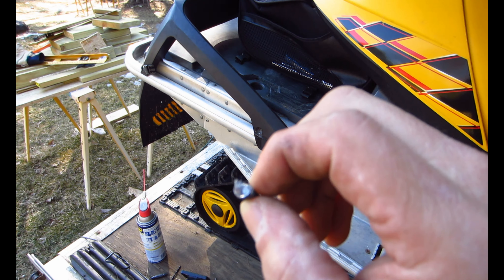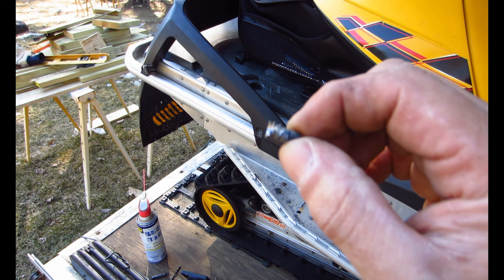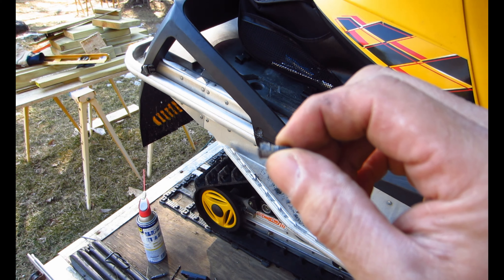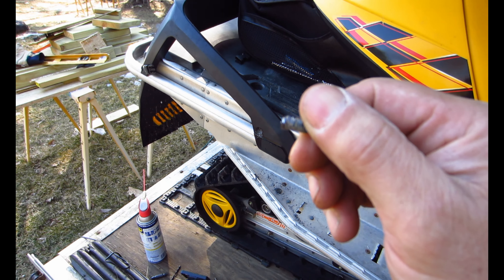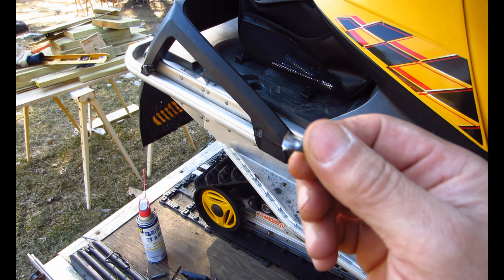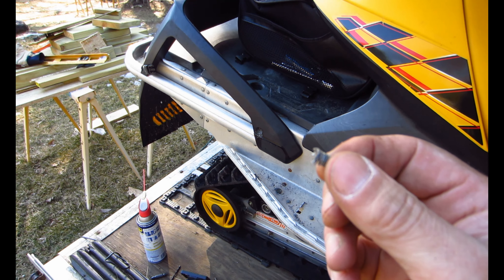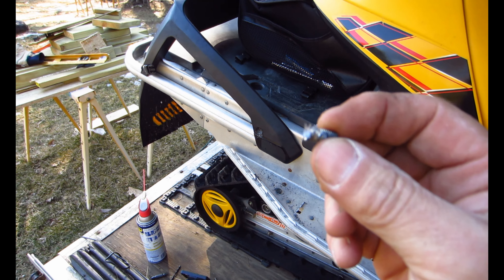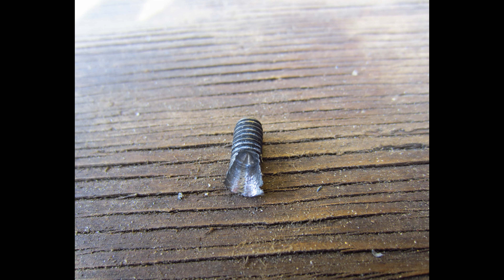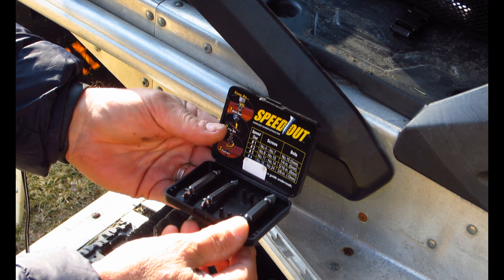Looks like I got it out. What I did was drill into the bolt head, and eventually as I put the Speed Out in reverse I was able to get it to bite enough to back that bolt out. It looks like the threads are still gonna be good, so I would say that's a success - not exactly how it was described, but it was in there tight. I was surprised I got it out in one piece. That's a demonstration on how to get some very stubborn bolts out with a Speed Out - this is my 2004 Ski-Doo MXZ Renegade with a frozen bolt.